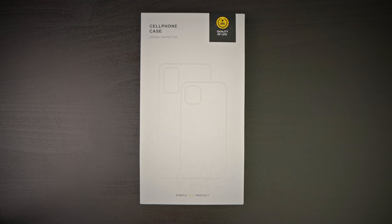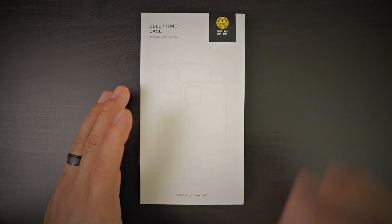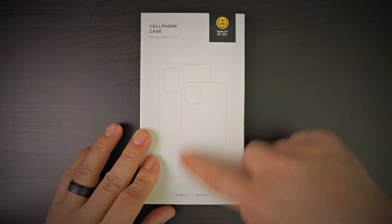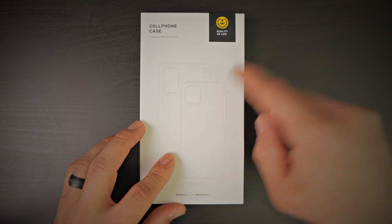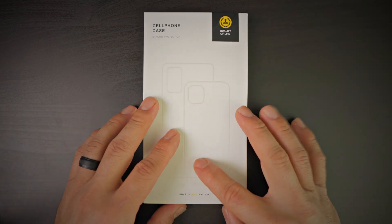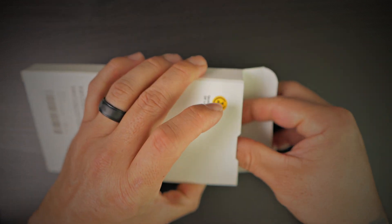In today's video we have a case from SimTech — this is their shockproof case for the Samsung Galaxy S23 Ultra. SimTech uses a very generic kind of style packaging, but it is very nice and good packaging. You do have a picture of an iPhone and a picture of a Galaxy S23. Quality of life, cell phone case, strong protection, simple and protect — nothing on the back, very simplistic style packaging.